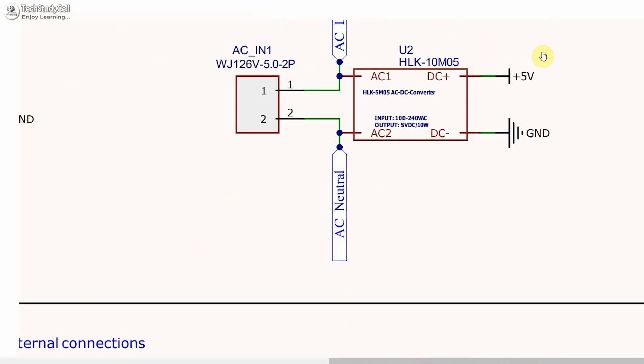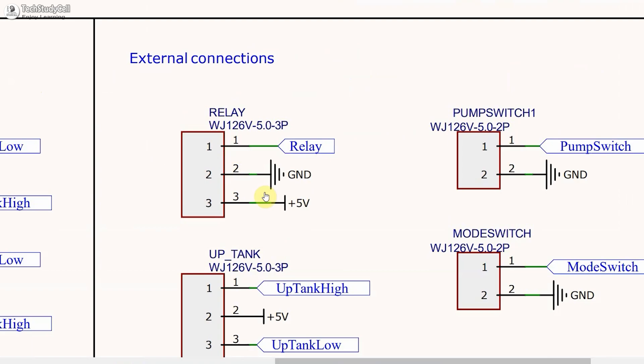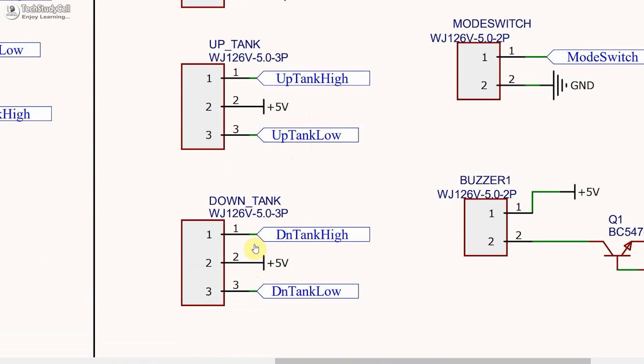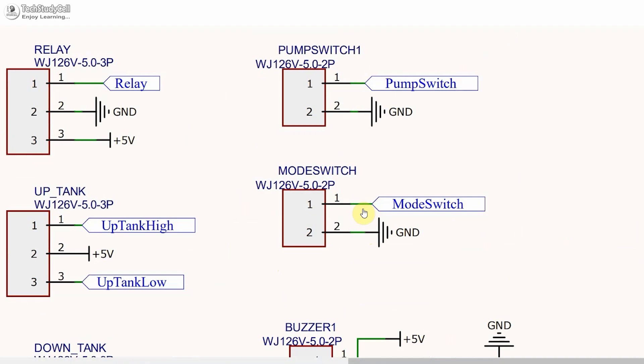The circuit is very simple. If you use an AC to DC converter you can directly provide AC supply to the circuit, otherwise you have to give a 5 volt DC supply. Here you connect the relay — I have used an active low relay, so a low signal turns the relay on and a high signal turns it off. Connect the sensor for the overhead tank here, and the sensor for the underground tank with these pins. The common pin of both sensors gets 5 volt supply. If the tank is full this pin goes high; if the water level is low, this pin goes high. These pins connect to the Arduino digital pins. Connect the 5 volt DC buzzer and the manual pump switch with these pins, and the mode switch with these pins.